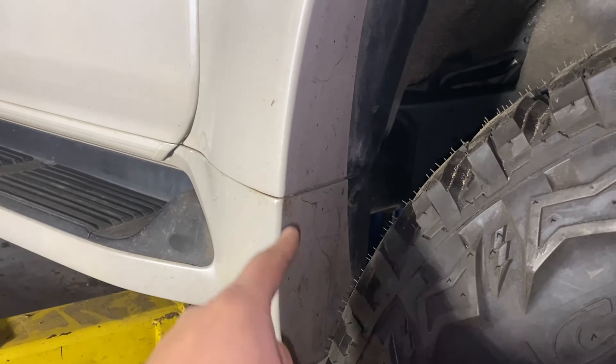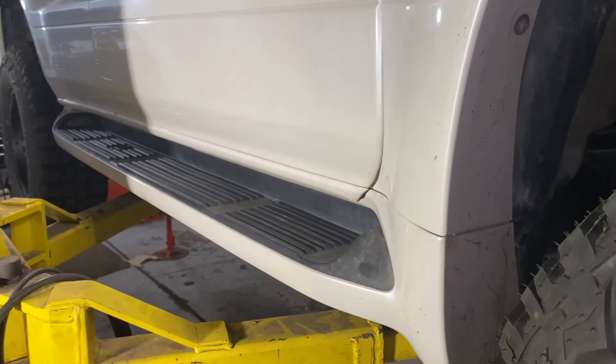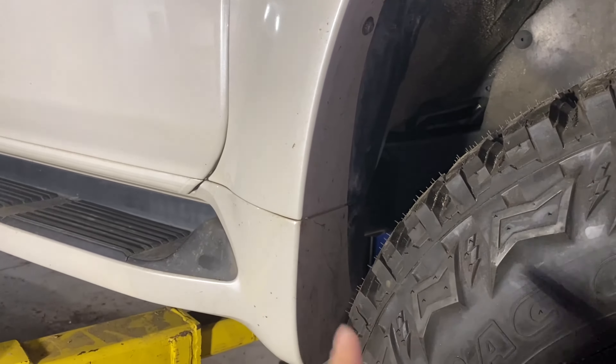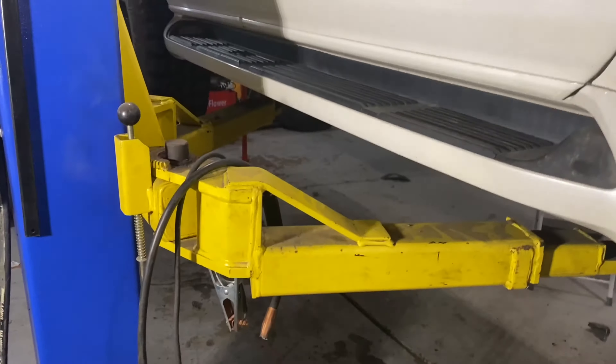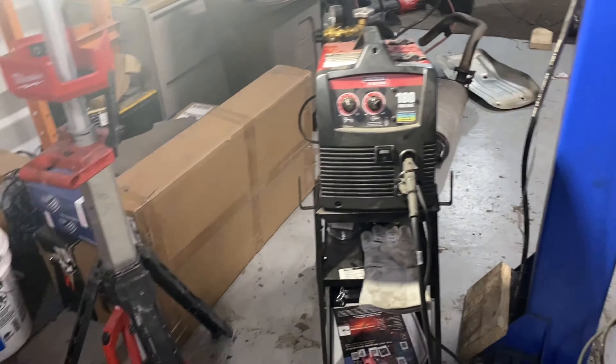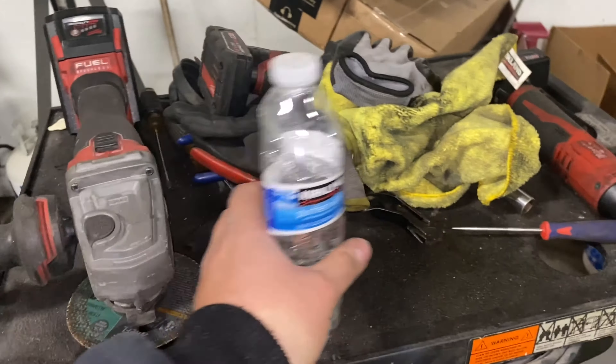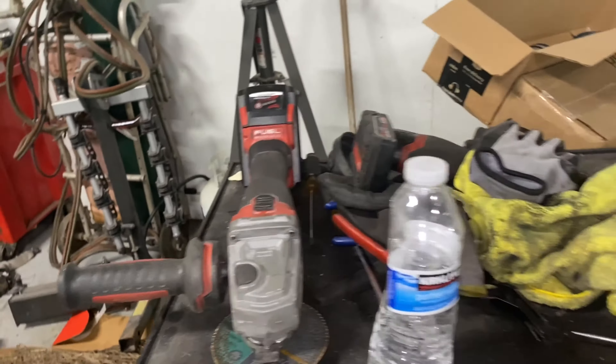To make it easier to access this area, we're going to need to remove the sidesteps. I'm going to show you guys first how we remove the sidestep, then we're going to start hacking into this thing. Helpful tools for this project: obviously a welder, a lot of persuasion, cut-off tools. I've got my handy-dandy angle grinder.